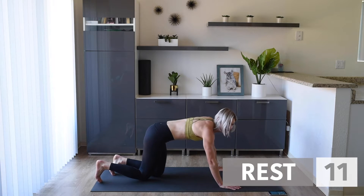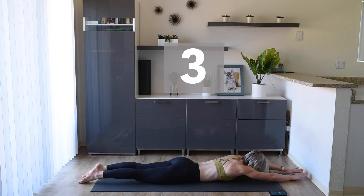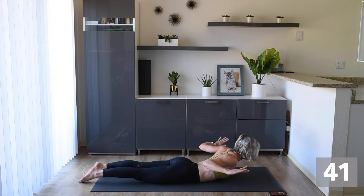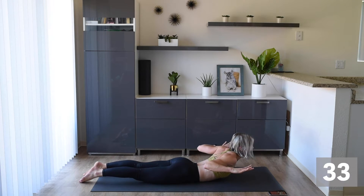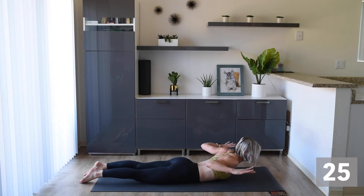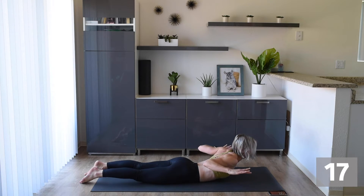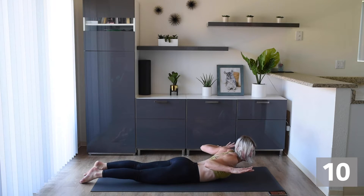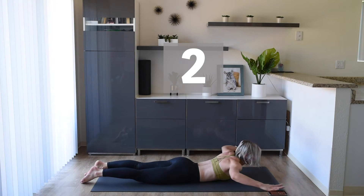Now we're going to do some supermans. So we're going to come down onto our stomach, our hands are going to reach out in front of us, and we're going to lift that chest as you pull those arms back and engage all those back muscles. Lift that chest up, squeeze, and then bring them forward. Really exhale as you engage all those back muscles and really lift up. Just nice and slow, controlled, focusing on all those back muscles. Keep the movement going — I know it's going to burn. You're doing awesome, just a couple more.